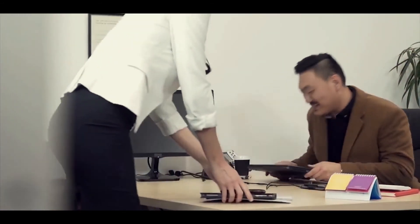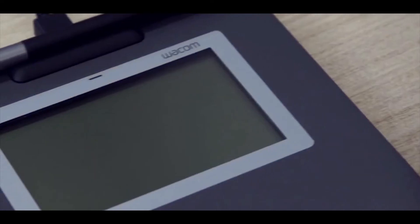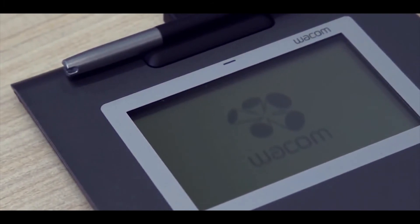Great for those working out of the office or on the go, the signature set combines a stylish signature tablet with Wacom's SignPro PDF software that is easy to connect to Windows-based PCs. The large screen accommodates soft buttons and signature fields and is designed to withstand frequent daily use.